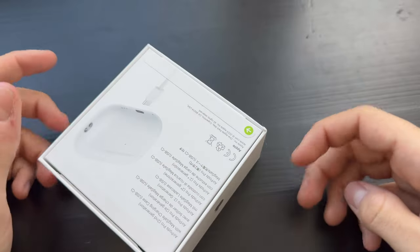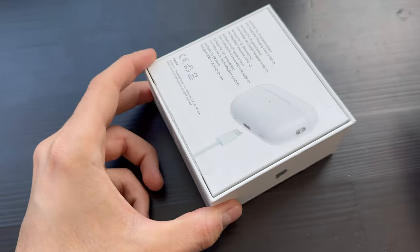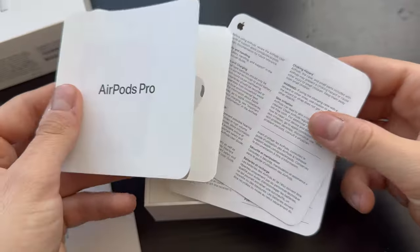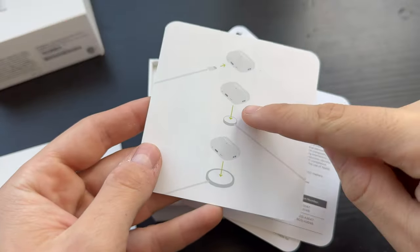I love peeling these tabs off — it's so satisfying. As you can see, the box is very similar to the Lightning cable version, and the unboxing experience is very similar to the first generation of AirPods Pro.